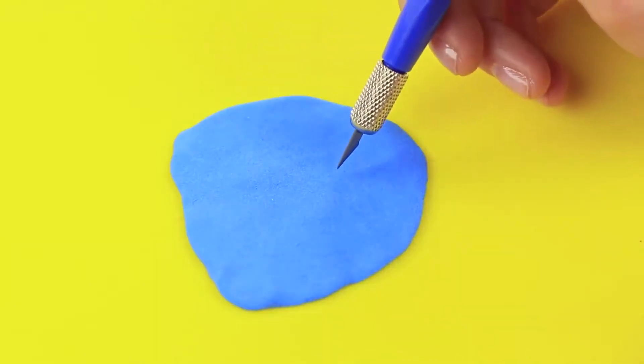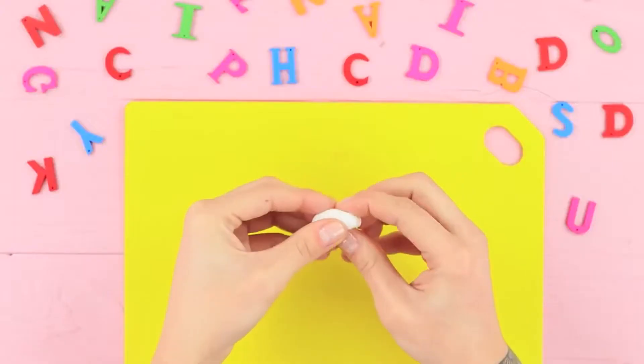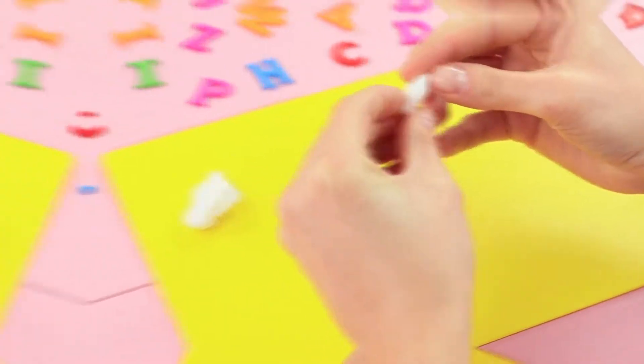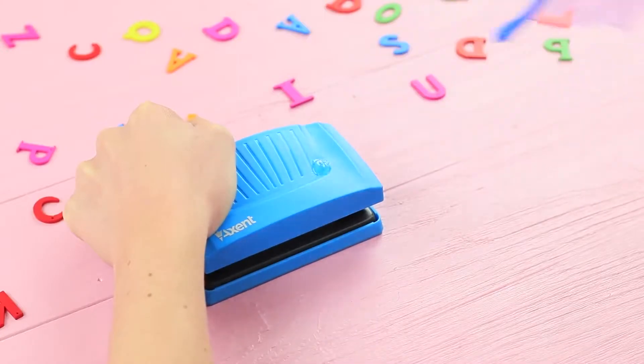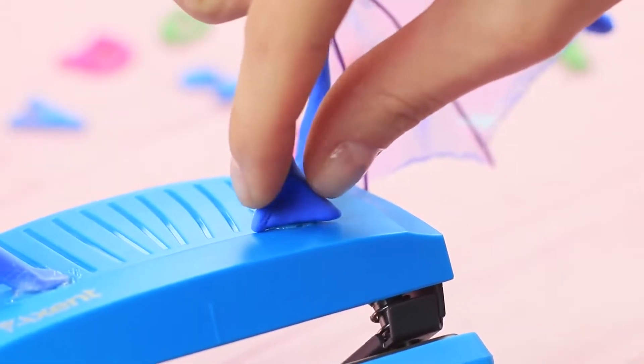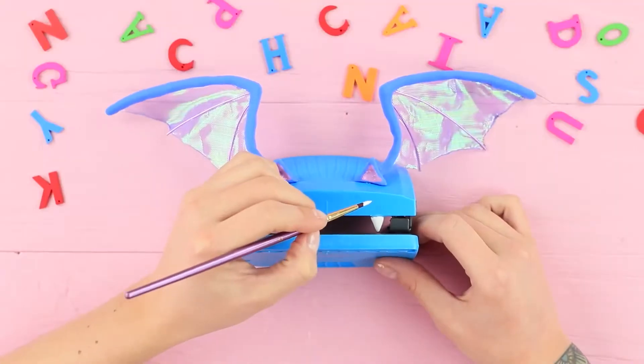Cut triangles out of light clay and shape 3D ears. Make fangs from light clay. Hot glue the wings to a hole puncher. Attach ears and teeth. Color the ears using acrylic paint. Add eyes!